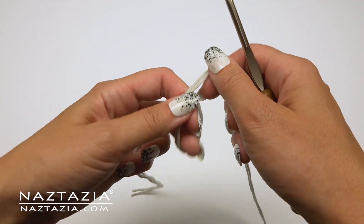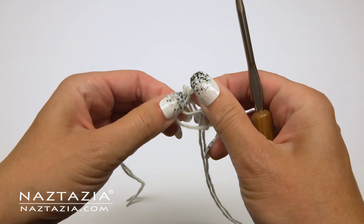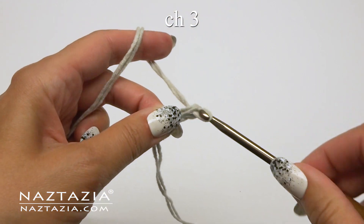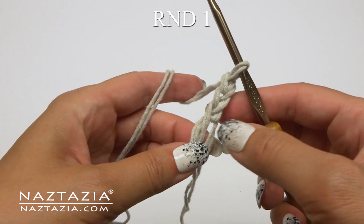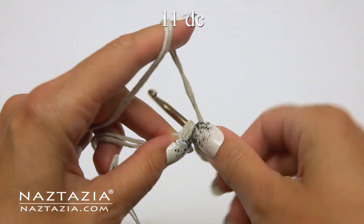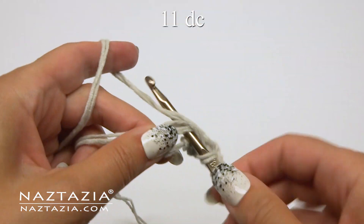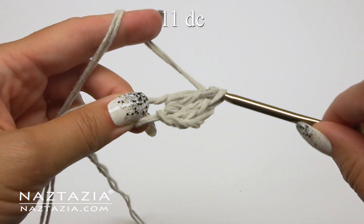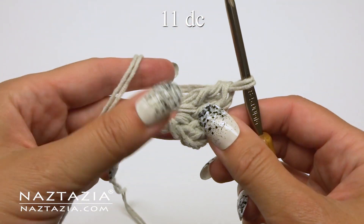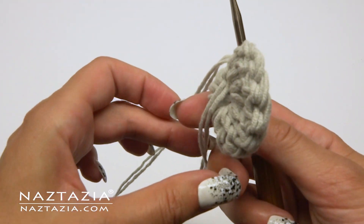To begin, make a magic ring, which is just a very loose slipknot, and then chain three. This counts as a double crochet. Now make 11 more double crochet stitches in that ring. Be sure to crochet over that tail end, then pull the tail end to close the ring.